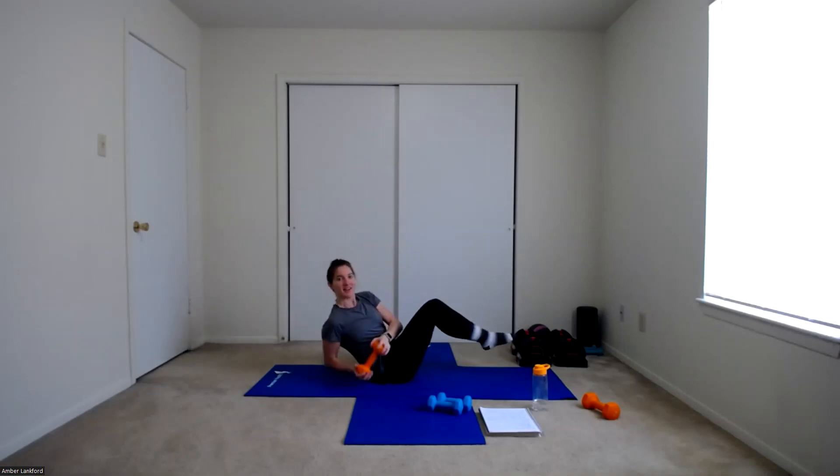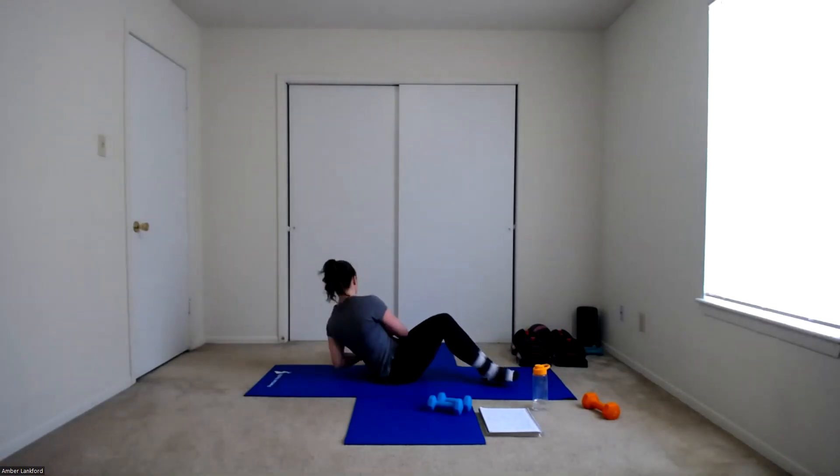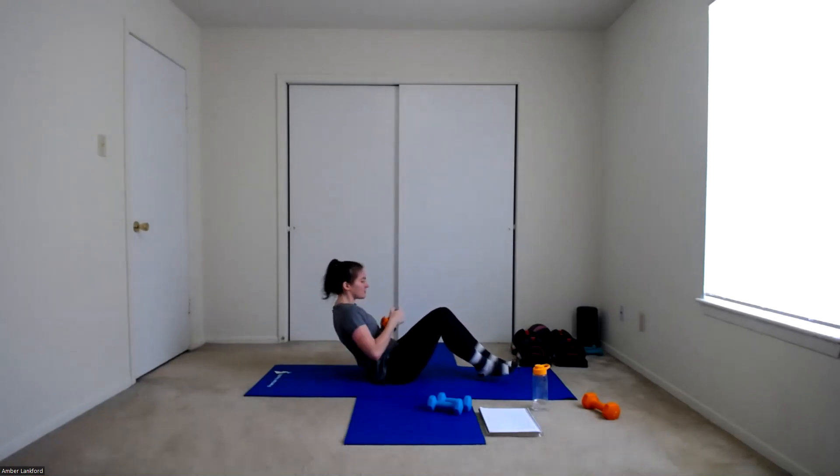We're almost there. Starting up in about ten seconds — get your bodies and your mind ready. Starting in five, four, three, two, one. Lean back, feet up if you can, and twist. One, two, three, four, five, six, seven, eight, nine, almost there — ten, eleven, and twelve. Woo! Done with those Russian twists — one last exercise to go.